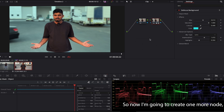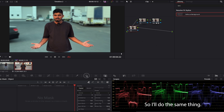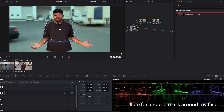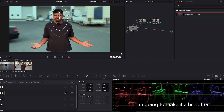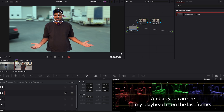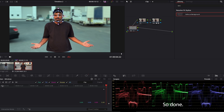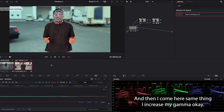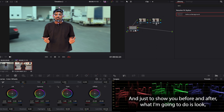Now I'm gonna create one more node where my face is targeted. I'll do the same thing — a round mask around my face, make it a bit softer. Then go to the tracker; my playhead is on the last frame so I'll track it backwards. Done — then I increase my gamma the same way.